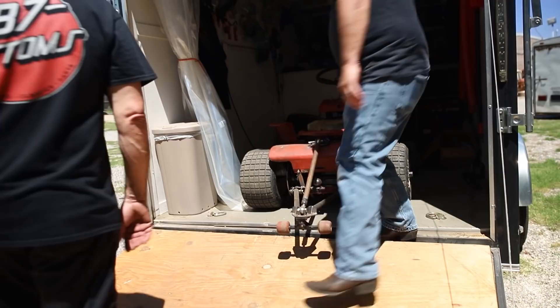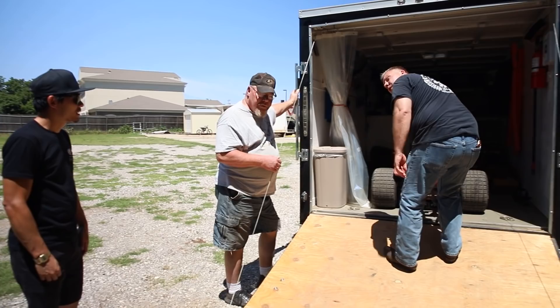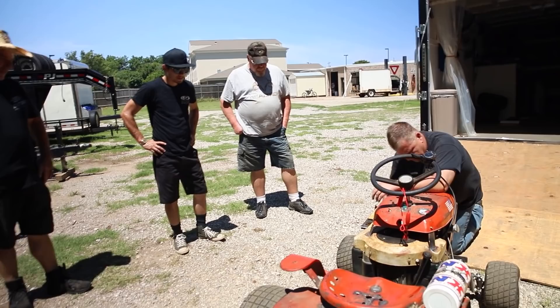Wow, look at it man, it's all low to the ground. This was all offset at one time — I squared it all back up to where it looks more centered. So we're not going to circle track this thing. You can still circle track. You can go straight or circle now. It'd be more of a drift. It's a beaut, Clark. Look at that motor.